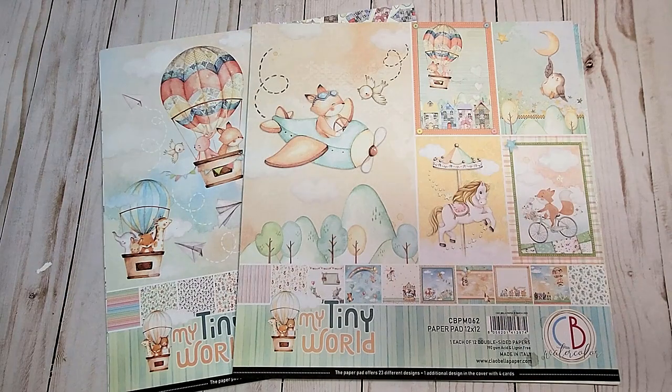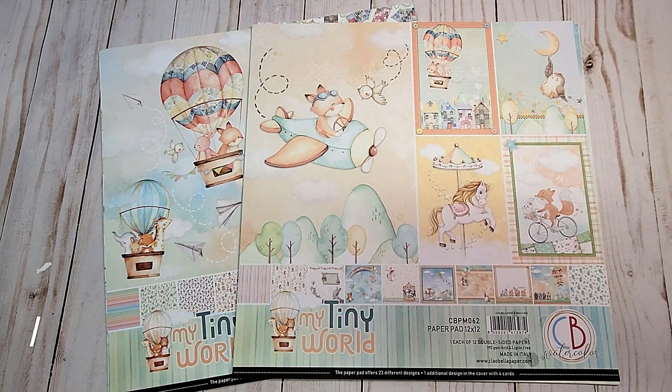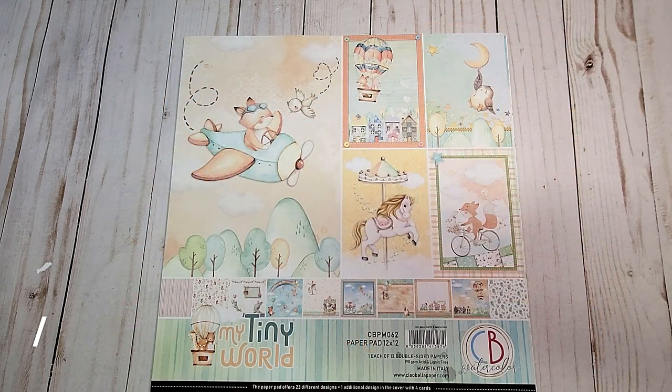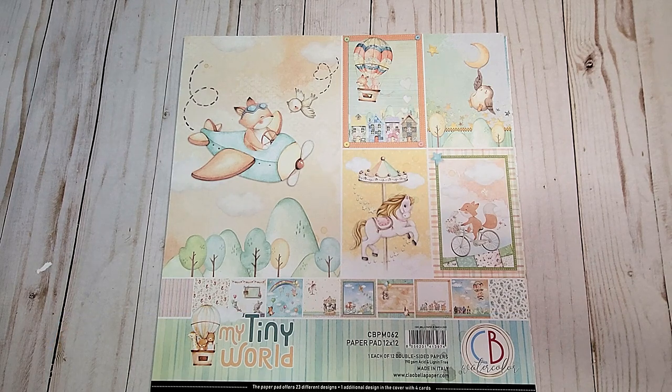The next collection is this beautiful watercolor-inspired paper collection by Chao Bella called My Tiny World. I have the 12x12 paper pad and the 12x12 patterns and solids. This collection is so adorable — I purchased it because I need to create a few baby mini albums and other gift items for showers.